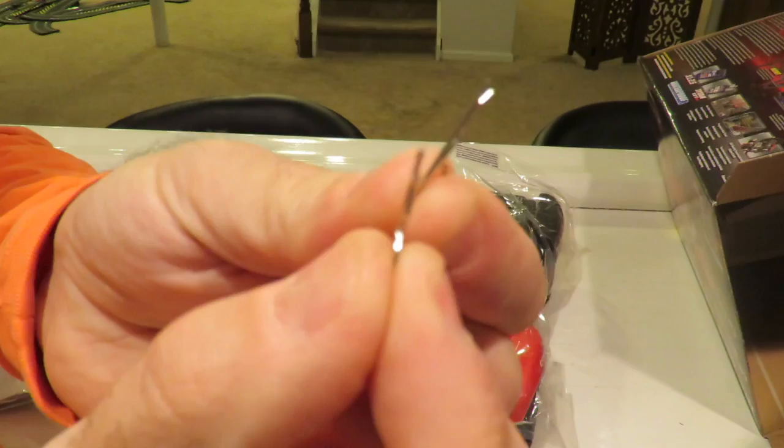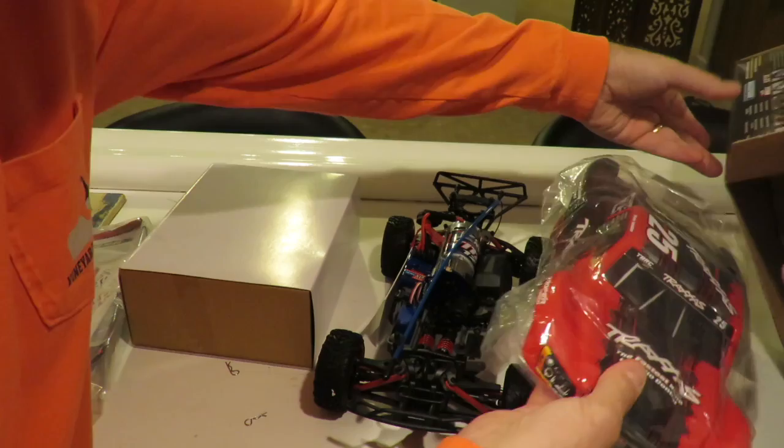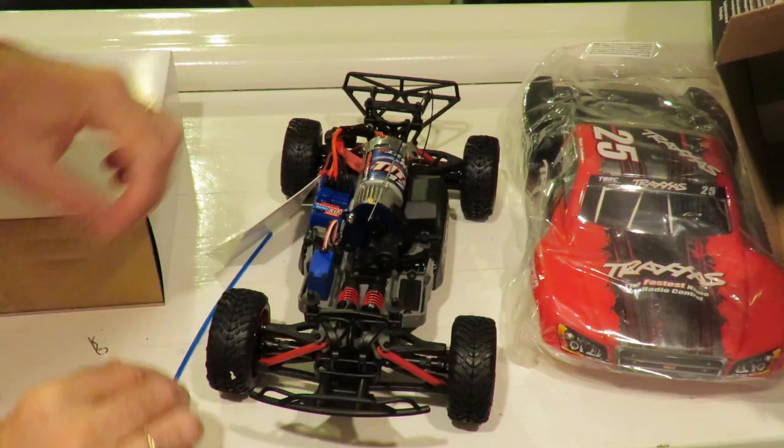The great thing about these Traxxas bodies is the latest way they fasten: just two body clips attaching, and the whole body is wrapped in plastic so it doesn't get any scratches in transit. To my mind, that's a really neat feature. Moving on to the car itself — on the top we've got our aerial tube.